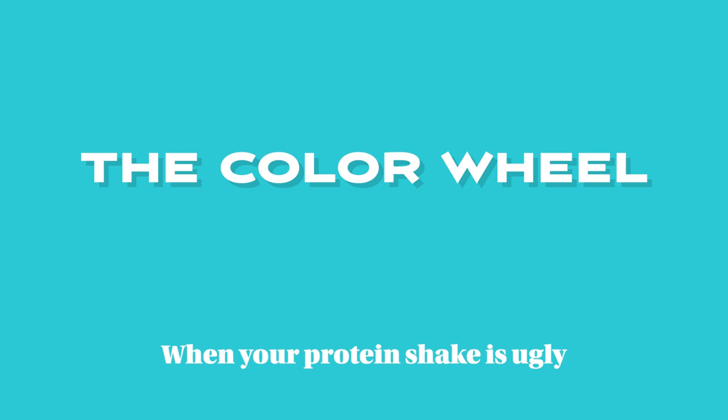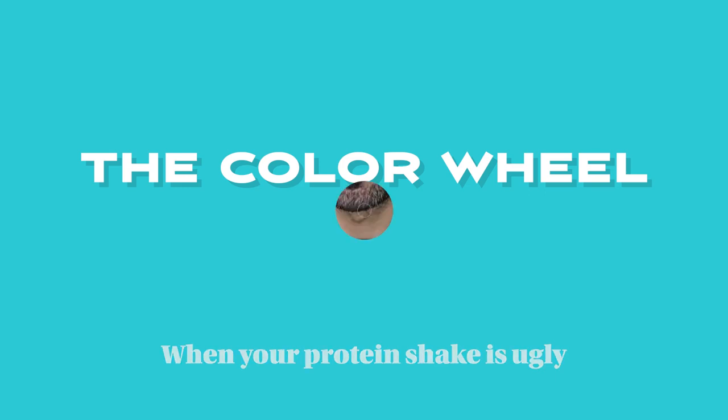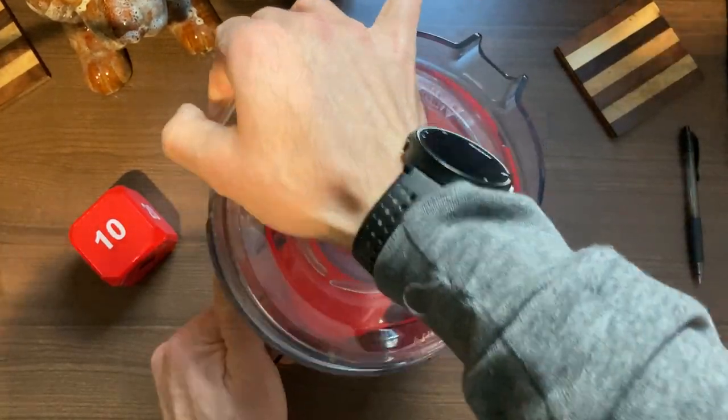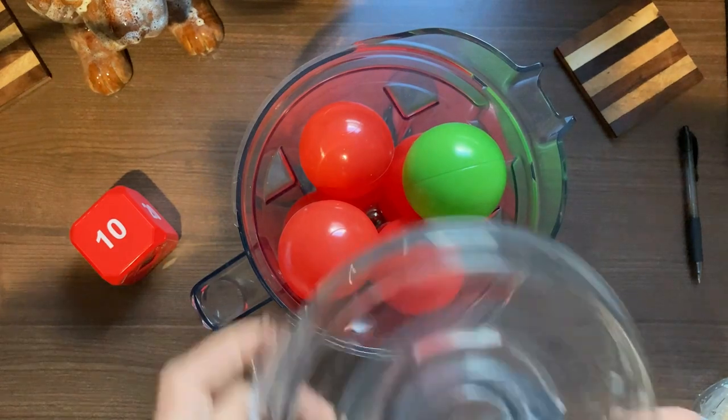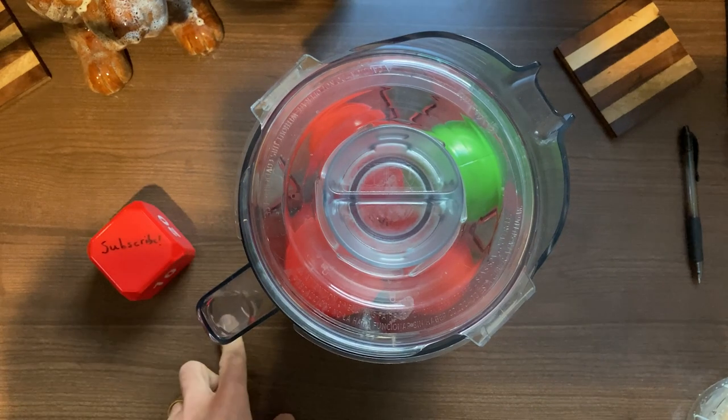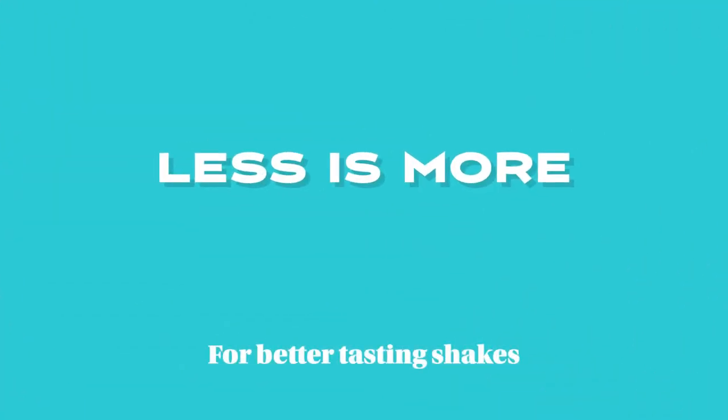Back to the mistakes: if your protein shake is ugly, it may be because you mixed complementary colors. Blue and yellow makes green; if you mix green with purple, too much of that is going to make a brown smoothie. You can add some greens to your protein shake, but not too much. Add a little spinach to your strawberry banana protein shake and it'll still be pretty much red.